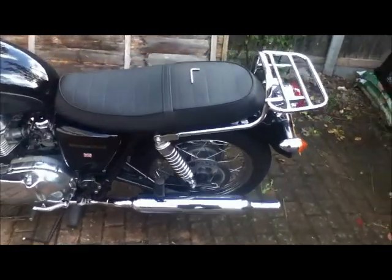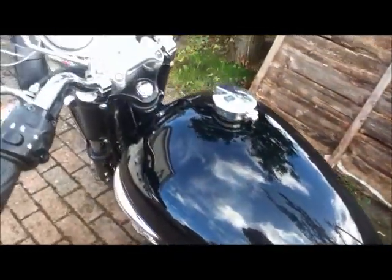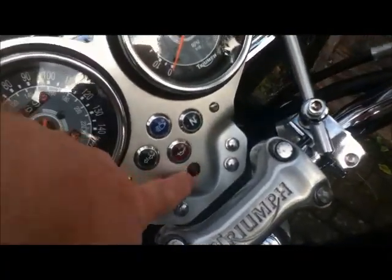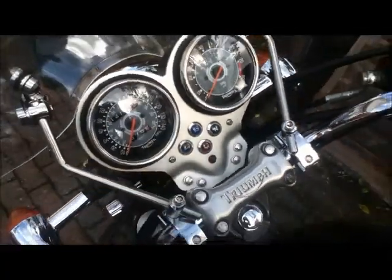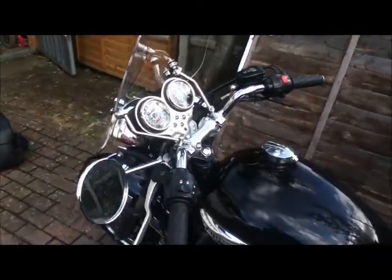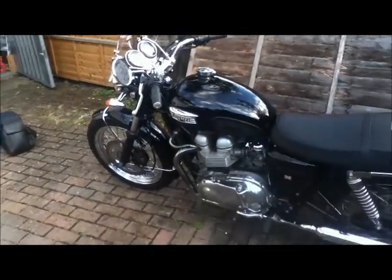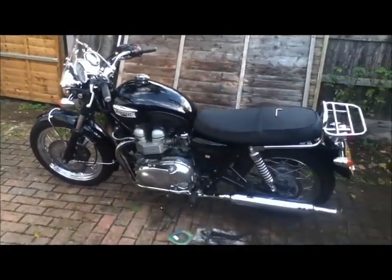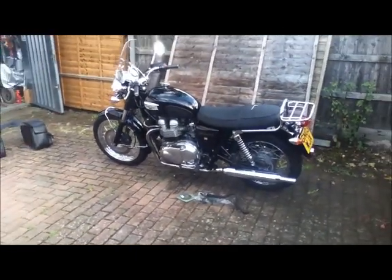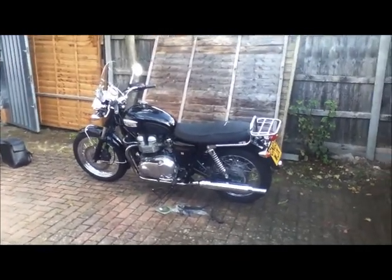Underneath the seat are all the electrics including the alarm. This came with a factory-fitted alarm and the little red LED there shows it's working. They disconnected it about five years ago and put jump leads in so the bike still operates, because it eats the battery — and if you keep a bike in the garage for a long time and you're not riding it every day, you come to it and it won't start.